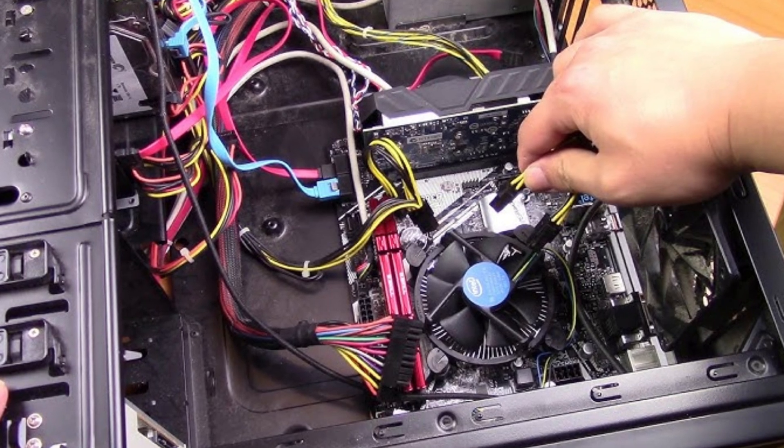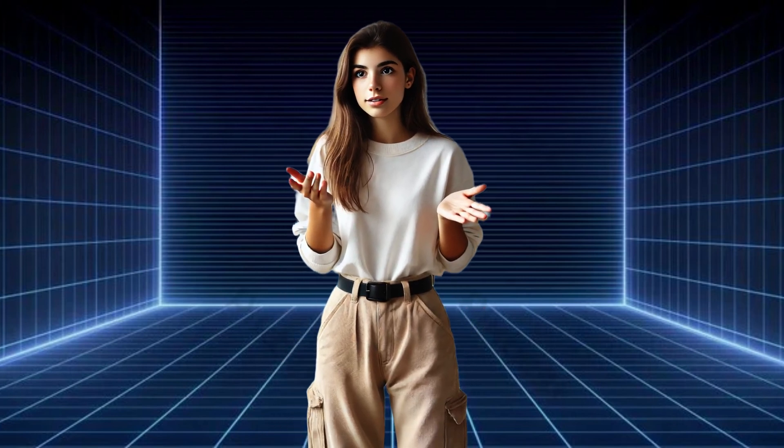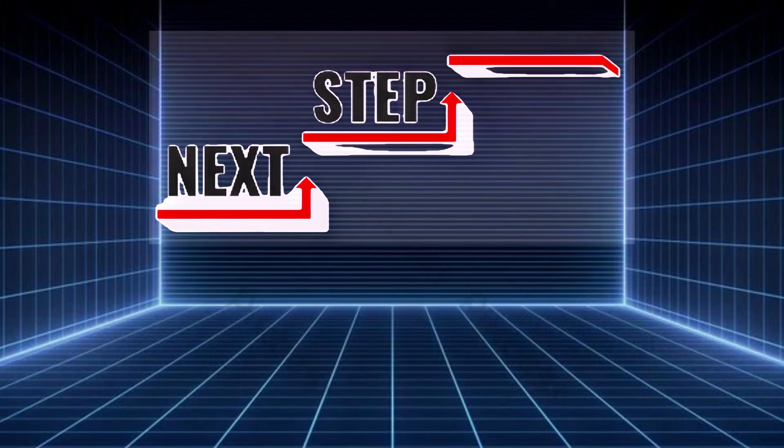Is the power cable plugged in securely? Make sure the outlet works by testing it with another device. If everything looks fine but your Dell monitor is still off, let's move on to the next step.